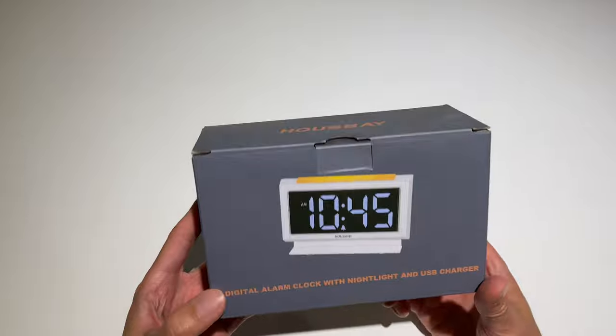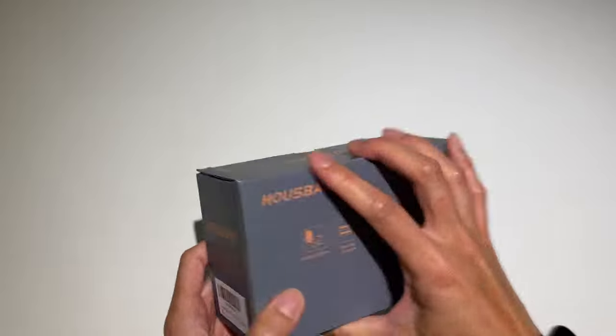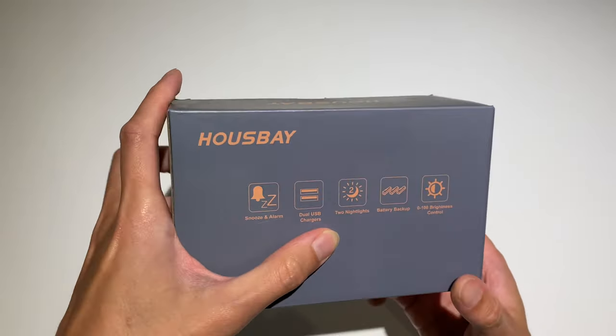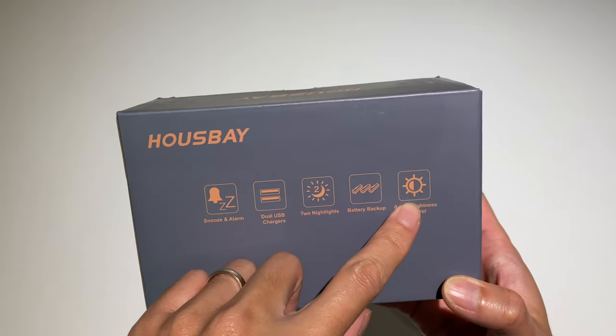So here's what the box looks like. On the back you can see it says it's got an alarm, dual USB chargers, two night lights, a battery backup, and you can control the brightness.